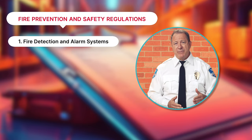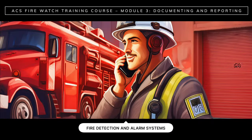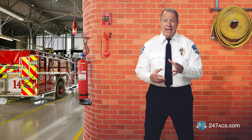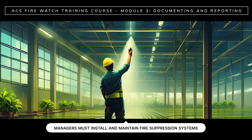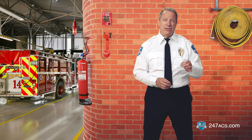Fire detection and alarm systems: property managers must install and maintain fire detection and alarm systems — this is mandatory. This includes smoke detectors and fire alarms that alert occupants and authorities when a fire breaks out. Emergency evacuation procedures: property managers must establish emergency evacuation procedures and conduct evacuation drills to designated assembly areas. Evacuation routes must always be clear and include proper signage. Fire suppression systems: property owners and managers must install and maintain fire suppression systems such as fire extinguishers, sprinkler systems, and fire hoses to contain and extinguish fires.